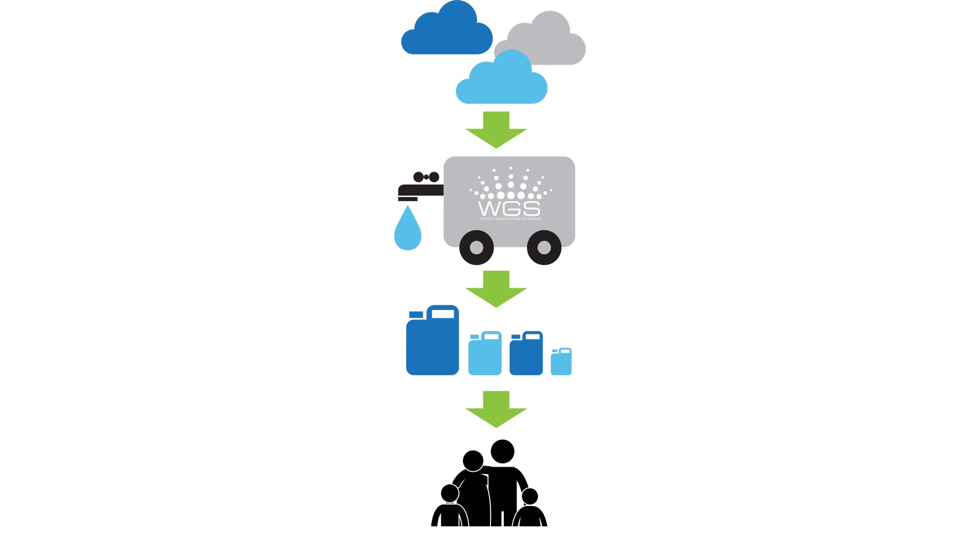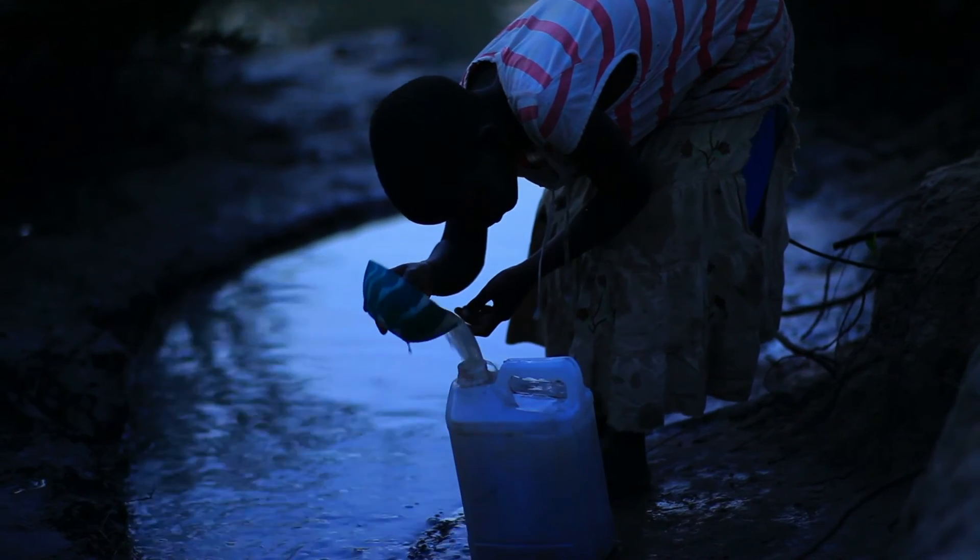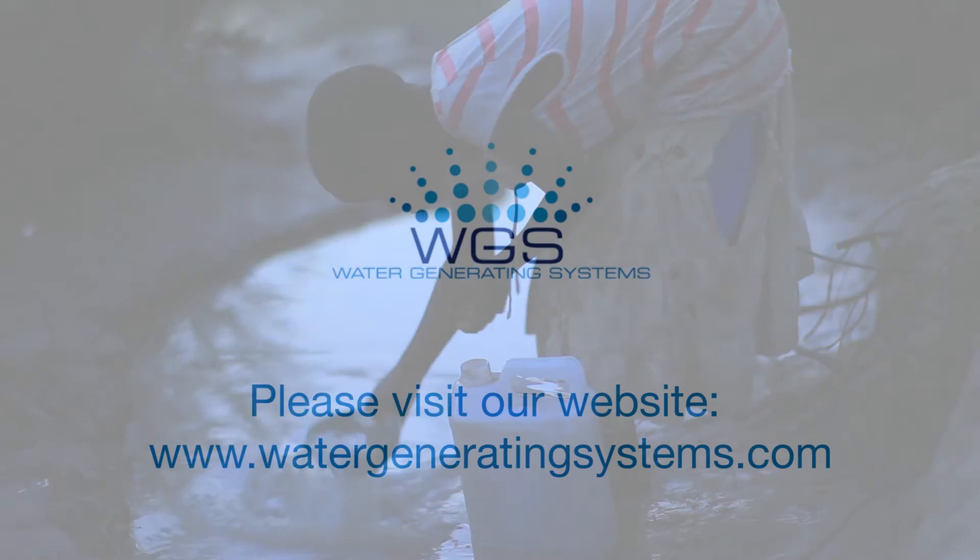WGS aims to ease the challenge of providing water to areas of crisis or where clean, drinkable water is not readily available. Contact us today.